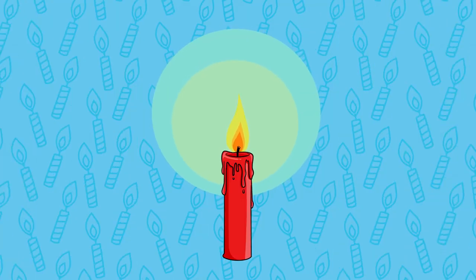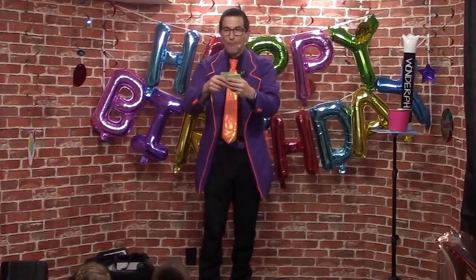Hello, I'm WonderPhil and I want to share with you my favorite trick to perform at birthday parties. This is Birthday Candle Repeat. It's a birthday themed routine filled with magic moments.